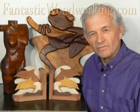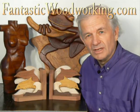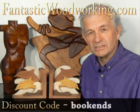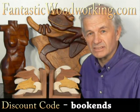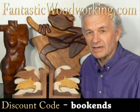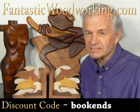Don't forget lots more fantastic woodworking projects at fantasticwoodworking.com. On your next order, if you enter the discount code BOOKENDS you'll receive a 50% discount on any PDF downloaded pattern. So remember the discount code BOOKENDS. See ya!